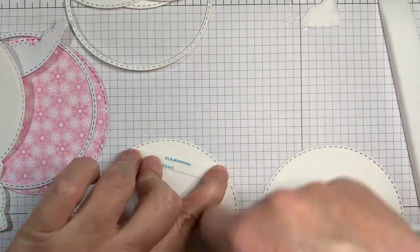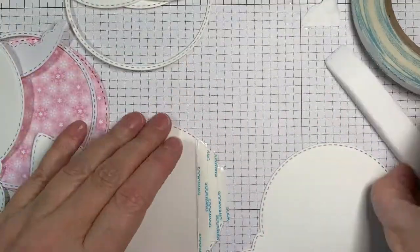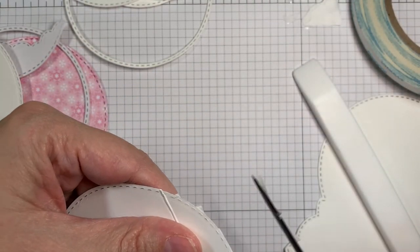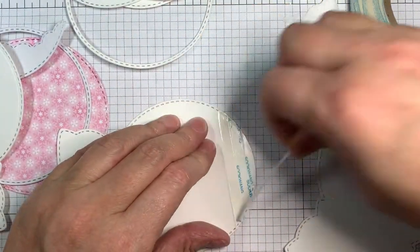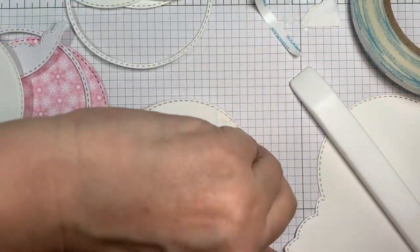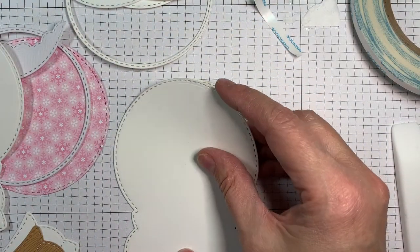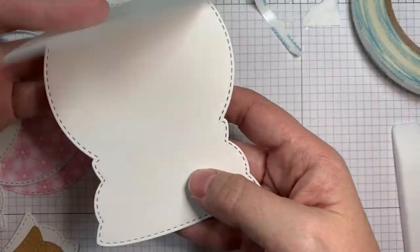I'm using score tape for this — super easy, less messy. You could use glue, whatever you want, but I like the score tape. This paper is actually from Recollections — it's Michael's brand cardstock for card bases. It's nice and sturdy. I like the weight, but it's not as white as Paper Tray Ink's white select cardstock, which I prefer for white. But this is going to be covered up by other stuff, so I didn't mind using it. So this is the base of my shape card.